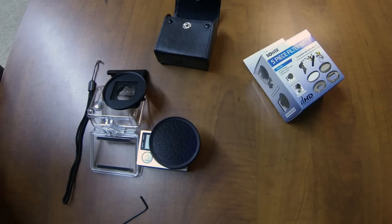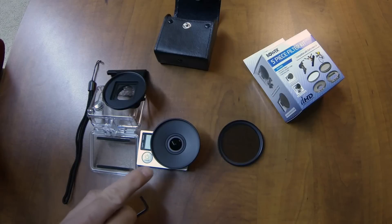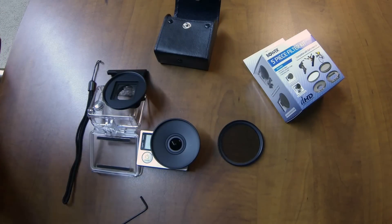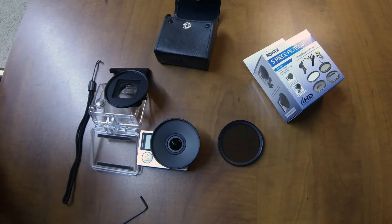This kit is relatively inexpensive compared to some other ones. You can get some PolarPro filters for about $30, but they only fit one or the other — they don't fit the housing and the naked camera, and that's just one type of filter. PolarPro makes a 3-filter set for $50, but again it just fits either the naked camera or the housing.